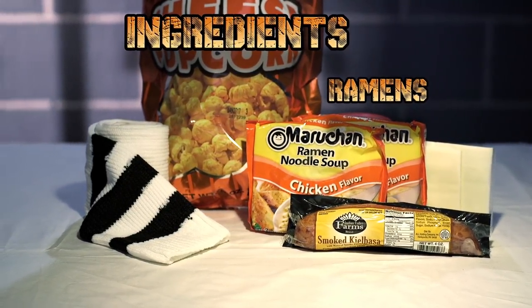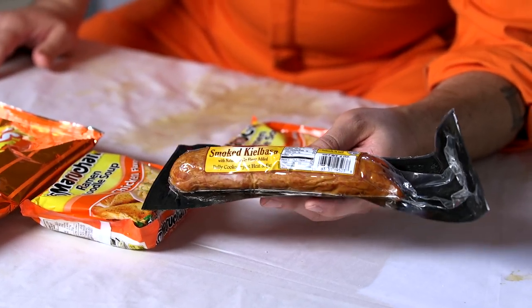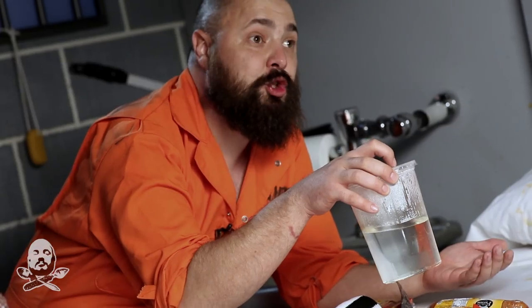It takes two packets of ramen, our oven, our sausage — there's a lot of sausage in jail but this is the only one that comes in a wrapper. Lastly, we're gonna need a pair of socks and a commissary cup that I've already filled with warm shower water.